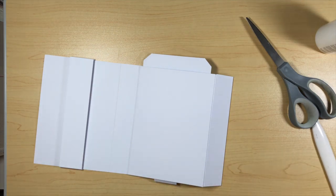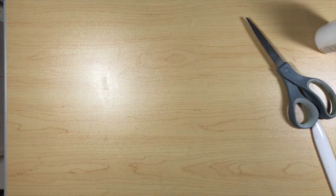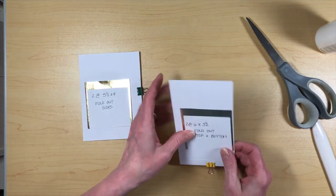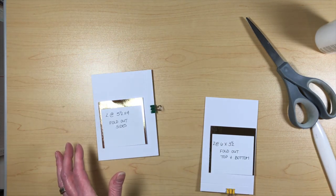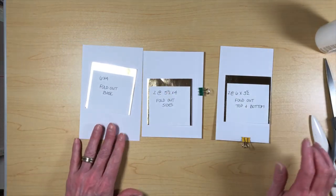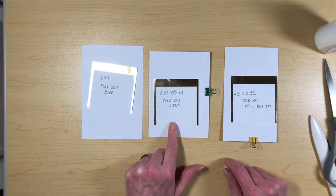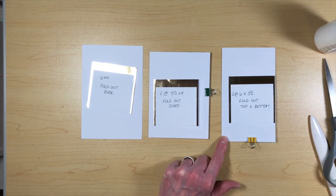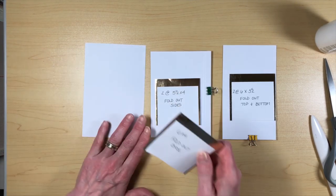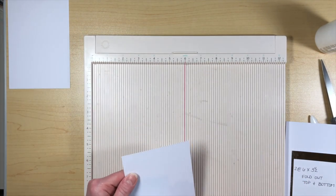Now what I'm going to do is start working on our little minis. We're going to need our fold-out pieces. You need a few things for this: a base for your fold-out which is 6 by 4, two pieces that are 5½ by 4 - these are the sides - and then two pieces that are 6 by 3½, which are the fold-out pieces.